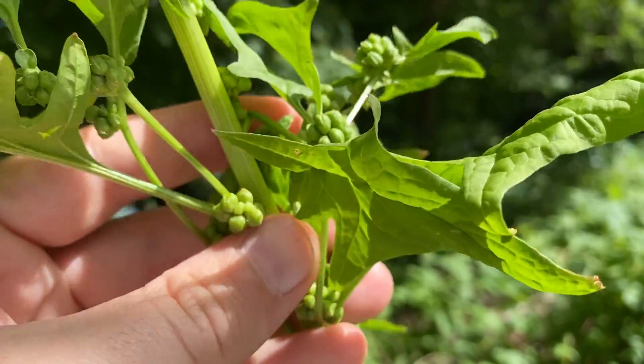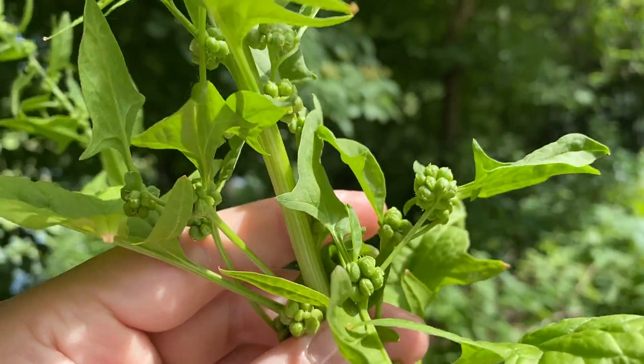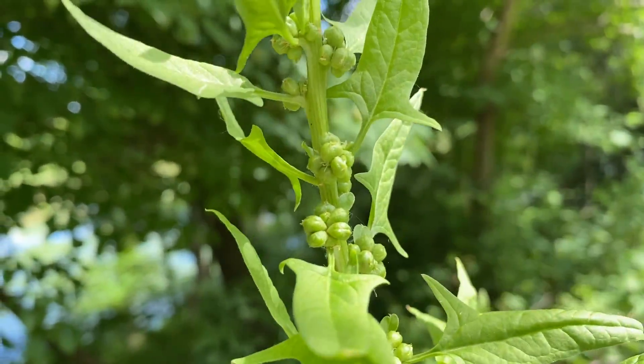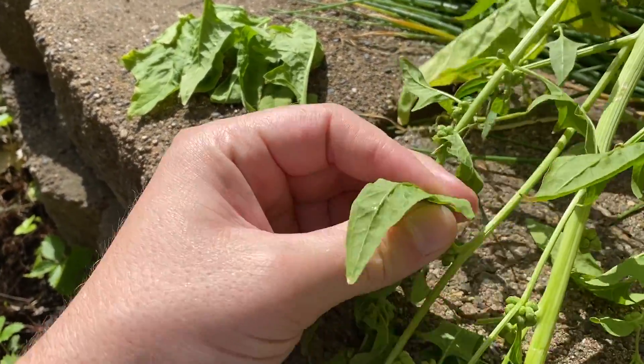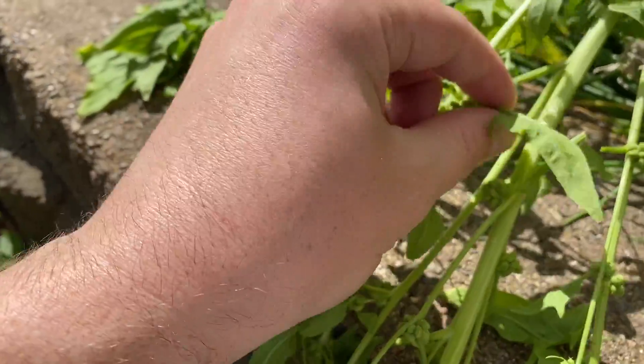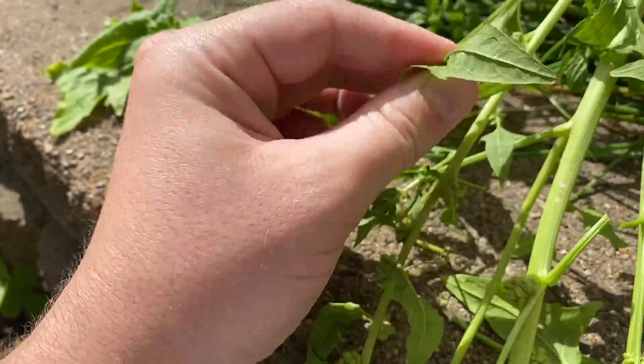Some people suggest to hang them upside down to dry, but I don't think that really matters. I'm going to try harvesting as many leaves as I can off of this plant — it's not going to affect the seeds at all. These are all just going to wilt anyways.